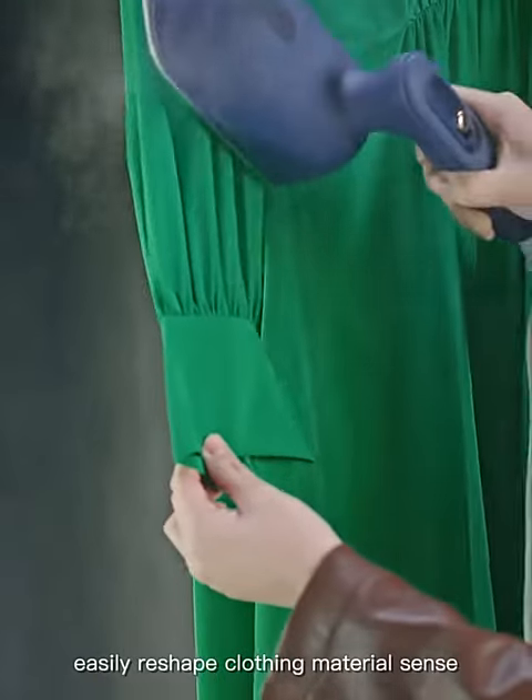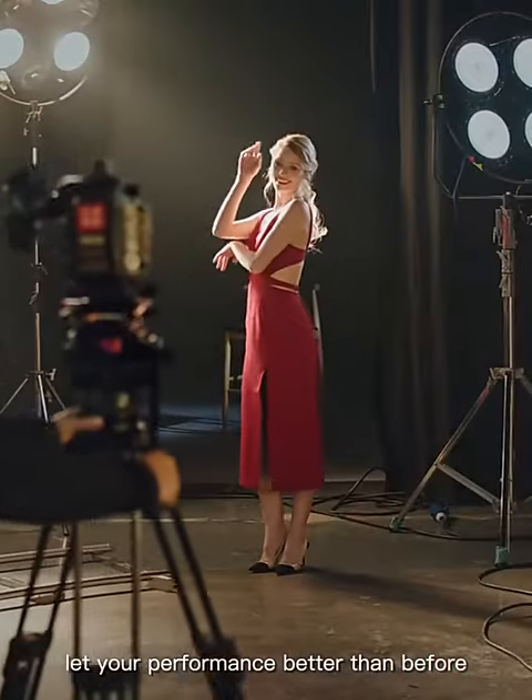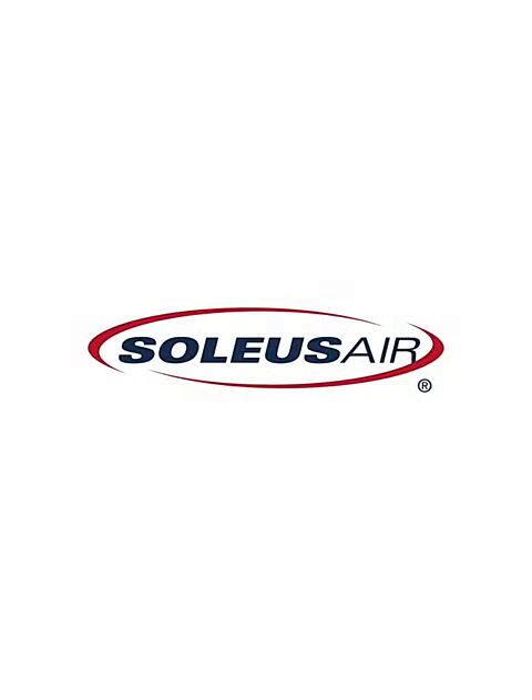Easily reshape clothing for any occasion. Let your performance be better than before. Soiless Air brings you a good life.